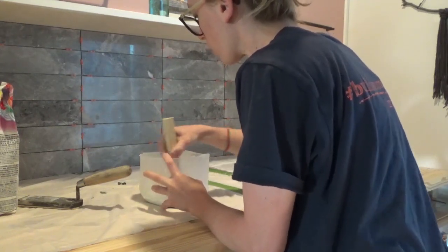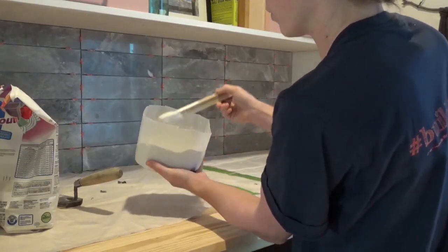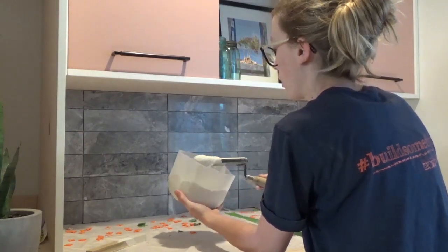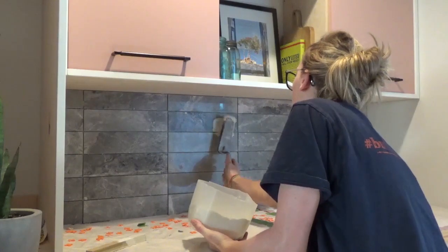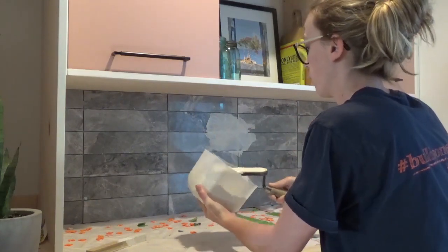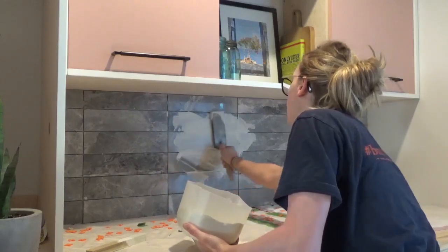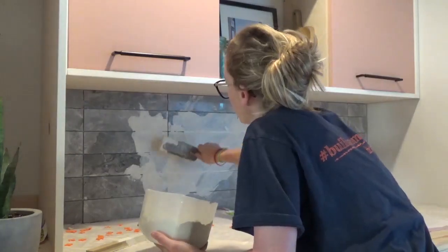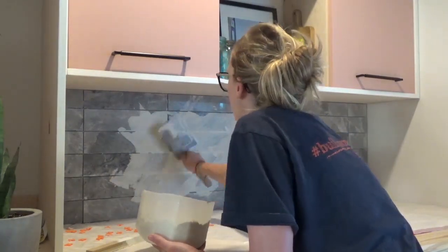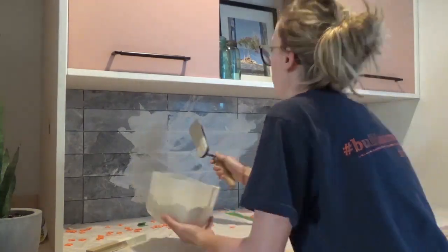I mixed my grout with water until it was about the consistency of cake batter. Then, using a float, I scooped some grout out of the bucket and smeared it across the tiles. It's best to smear it at an angle — it helps get it into all the cracks. I smeared the grout in one direction, then the other, and tried to scrape off the excess as I went. It's best to work in small sections, so I did as much as I could in about 15 minutes, and then it was time to clean.